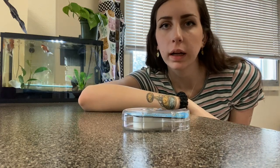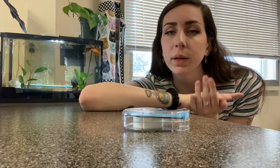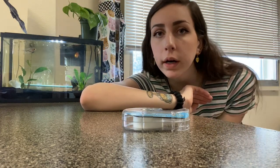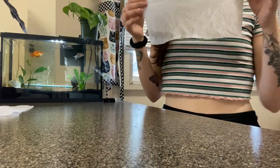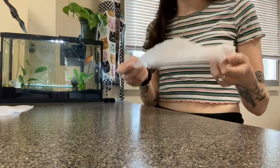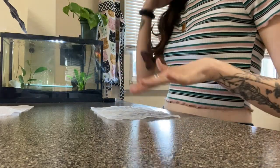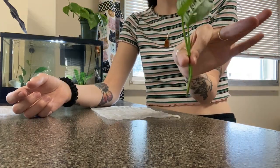Now I'm going to show you how to package cuttings. This applies whether the cutting has roots or doesn't — it doesn't really matter either way. Pretty much the only difference is you will be wetting the paper towel a little bit more, since it's going directly on either the roots or the nodes and needs a little more moisture during shipment. Today I'll use two different examples.